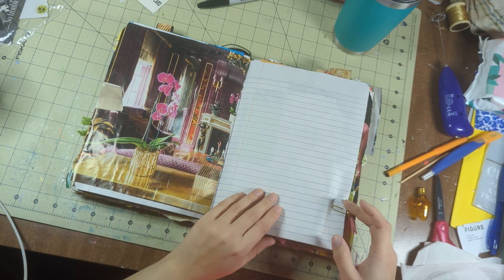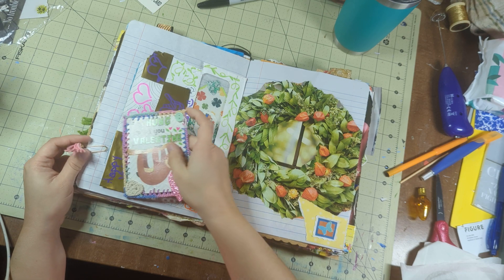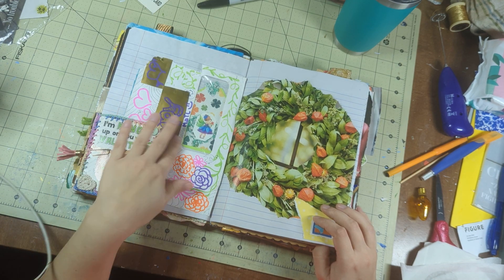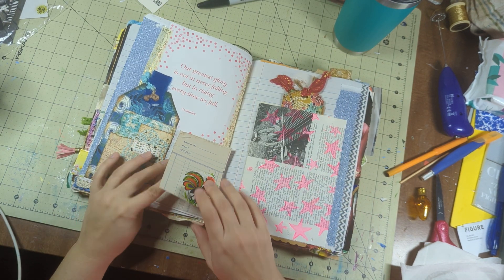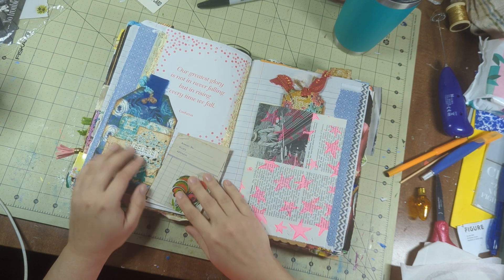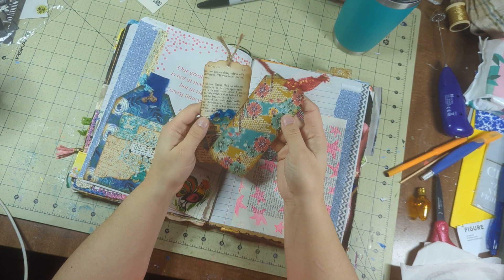Orchids — I love orchids. This was from Happy Mail. This is from Happy Mail right here — from Lala, 2020. I don't put ATCs in here; I keep my ATCs in a box, because I like to keep cards together. This is like a little writing space. This is Happy Mail. Look at these.